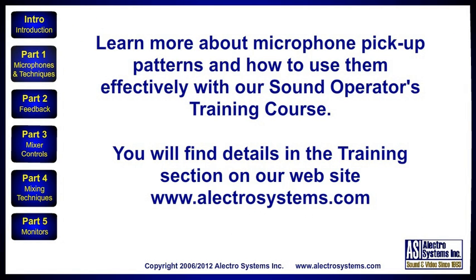Learn more about microphone pickup patterns and how to use them effectively with our Sound Operators training course. You will find details in the training section on our website www.electrosystems.com.